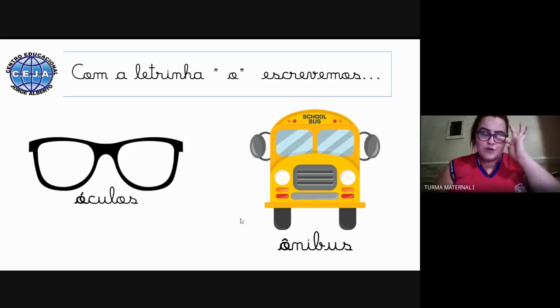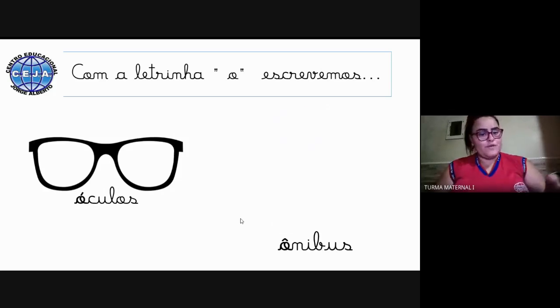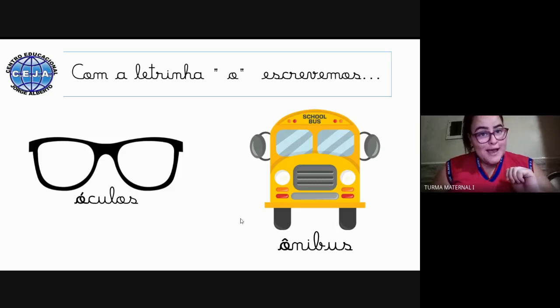Para continuarmos, a gente estava vendo essa outra figura. Vou voltar e vamos ver de novo — que figura é essa? É a letrinha O. Que figura é? Um ônibus. Ônibus se escreve com a letrinha O. Muito bem.